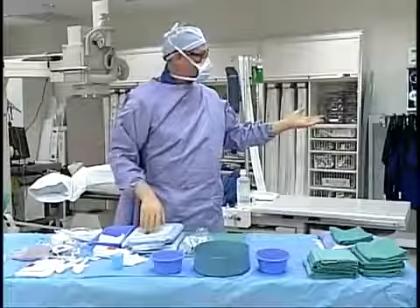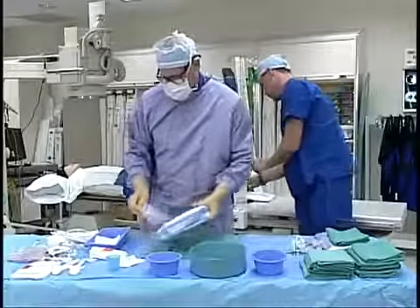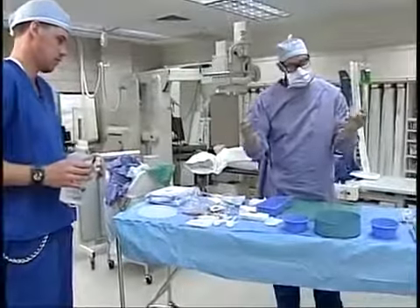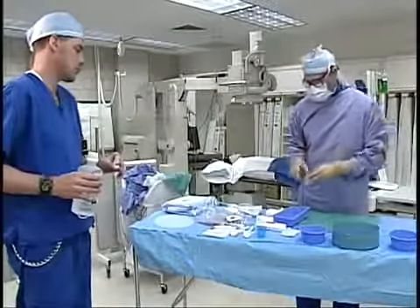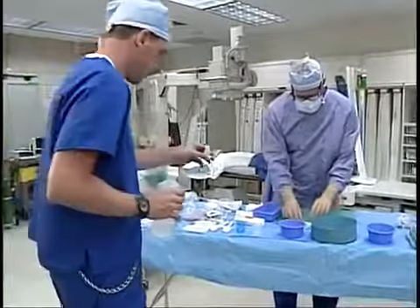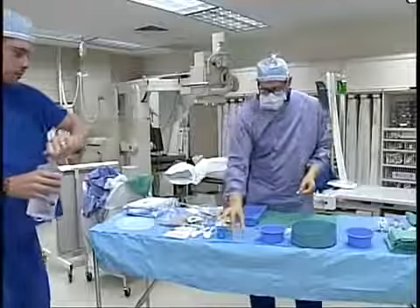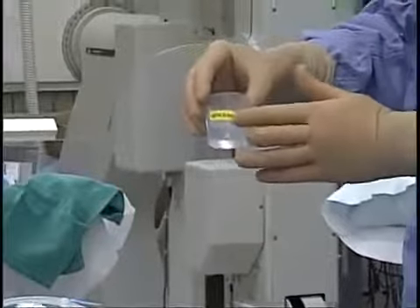Mike or a circulator will assist by putting the fluids on the field. We'll put fluid in a couple of the bowls. The blue bowl is usually used for contrast, and the clear cup is normally used for lidocaine. When dumping fluids, maintain at least six inches from the table — which can be tricky with lidocaine. Try to stay as far away from the table as possible and avoid leaning over it. Once the lidocaine is in the clear cup, label it with a lidocaine sticker so there's no confusion with other fluids on the field.